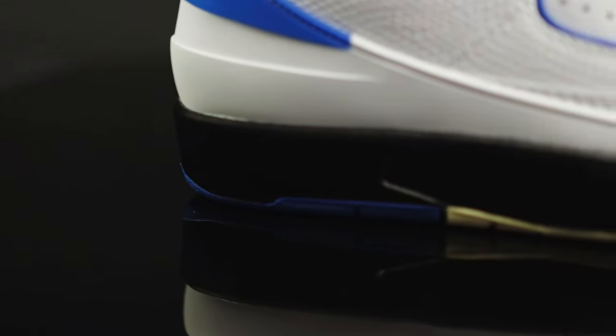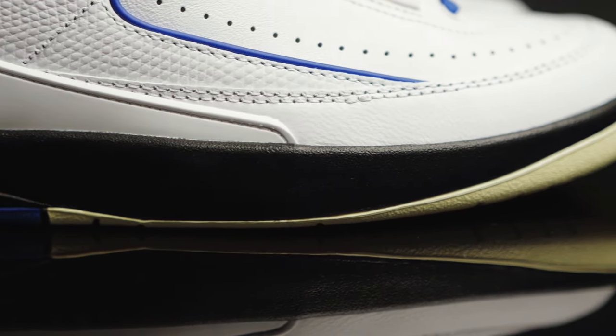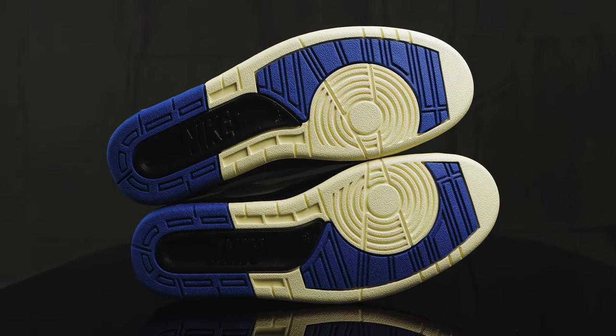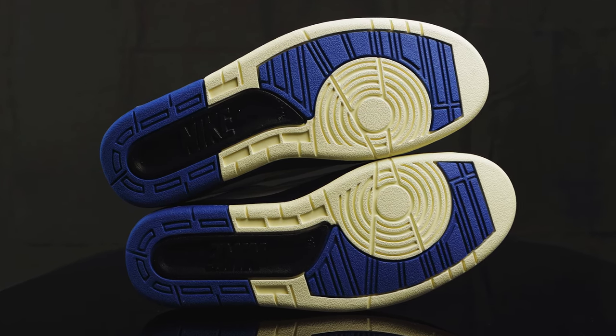Taking us to the midsole, it's that classic Jordan 2 midsole with that polyurethane material. It's a two-tone midsole — mostly black, but it has hits of cream in the front that leads into the outsole, where you get more of that nice off-white color to make it look vintage, mixed with the Varsity Blue and the black. You also have that Nike hit on the bottom as well.